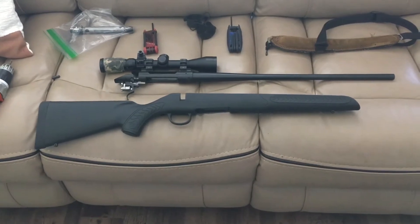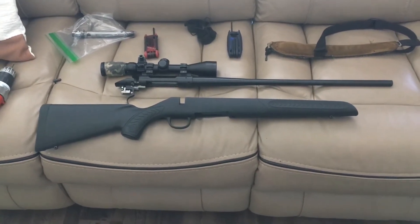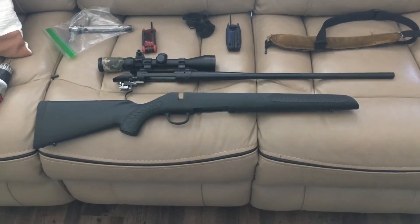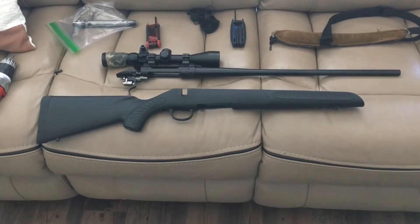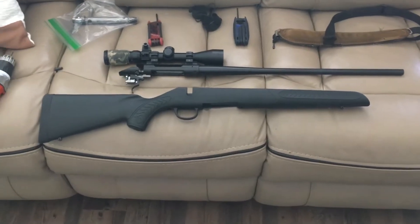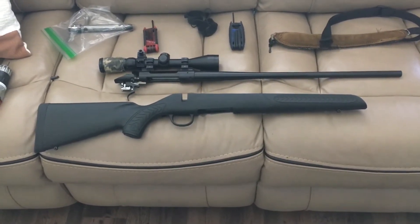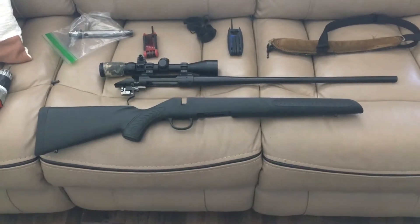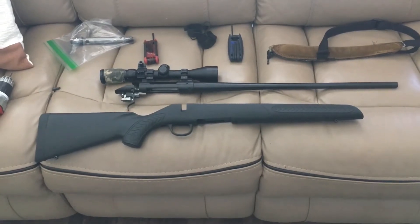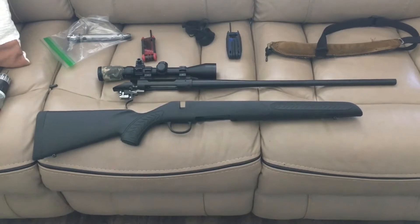This one's a 6.5 Creedmoor and I've had it for a while. I've killed several big game animals with it. And I was getting bored, going through the gun cabinet, and I decided I'll just go ahead and pull the stock off this guy real quick and see if we can't change up the color a bit. I got some spray cans in the garage — I was just spraying down something with some samples.